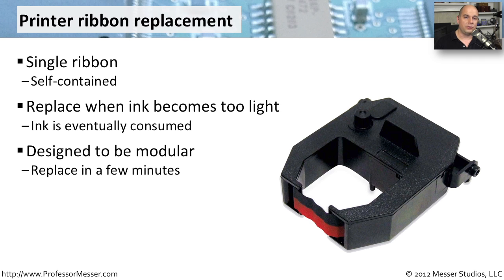You open the cover of the printer, the cartridge usually pops right out, and you can simply snap down a brand new ribbon inside of that printer.